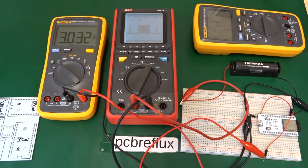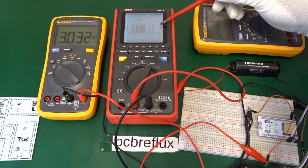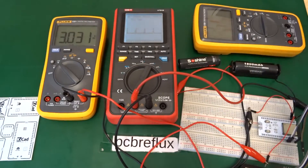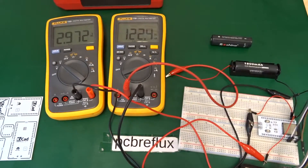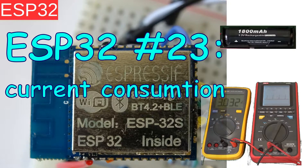Today I want to talk about the ESP32 and how I measure the current consumption of my modules. I only use some low-end gear, so don't expect any accurate current measurement. This is how I estimate the current consumption of my ESP32 modules.